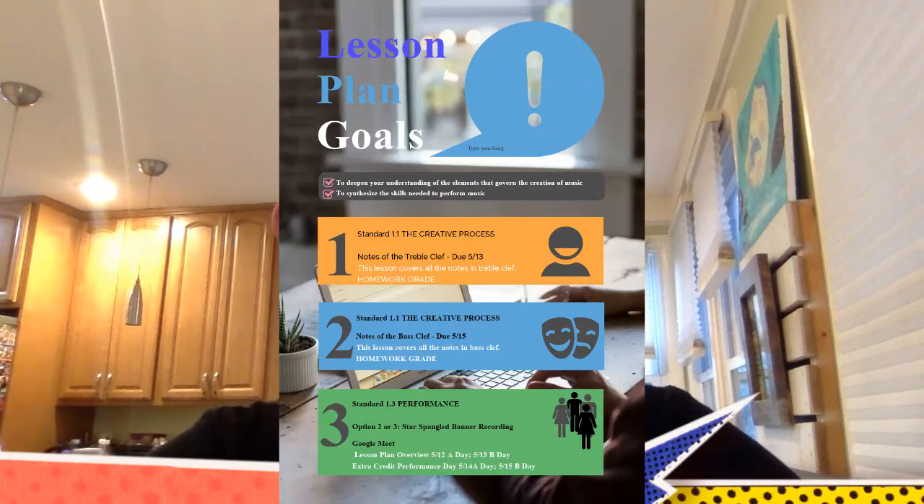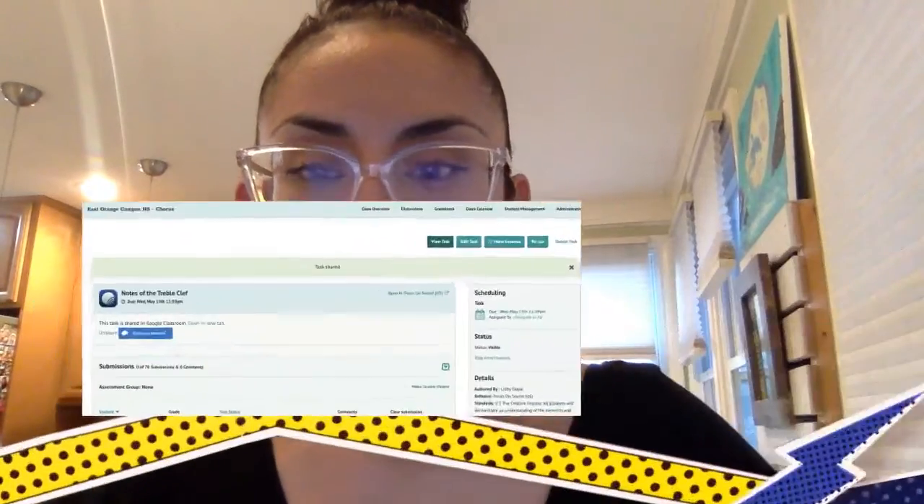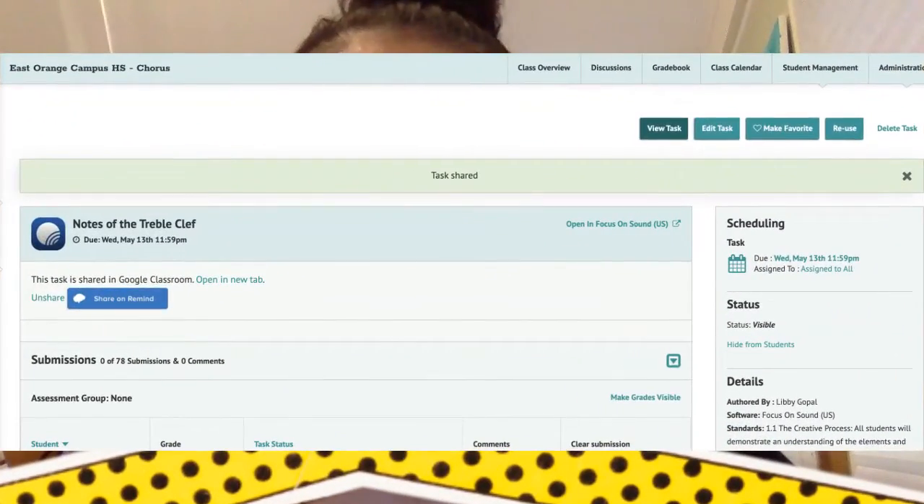And then of course we're going to continue our focus on performance by recording the Star Spangled Banner — that is either option two or option three from Choose Your Own Adventure. I'll give you a little bit more information on that in a bit.